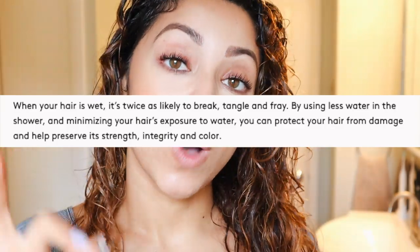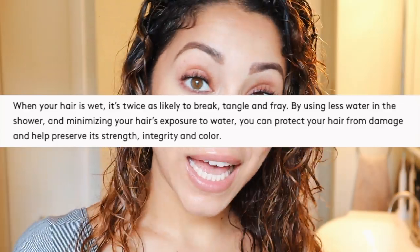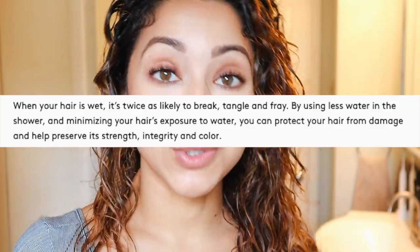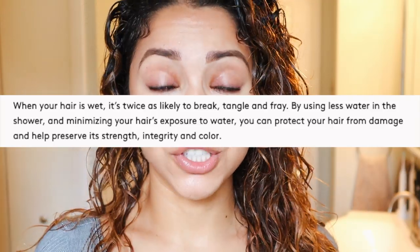Another good tip that Aquas recommends is to wash your hair at the end of your shower — that means after washing your body, after shaving, whatever else you've got to do in there. I know for me, before I knew this, I would just jump in the shower and wet my hair first, and my hair would be soaking wet the whole time. Now that I know, I've been washing my hair at the end of my shower to help minimize the opportunity for breakage, damage, and frizz.